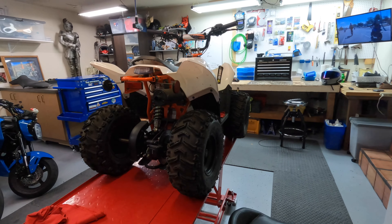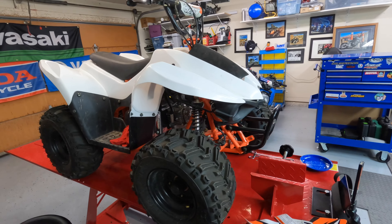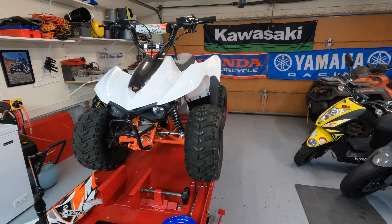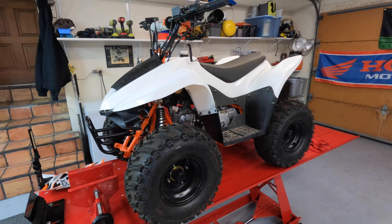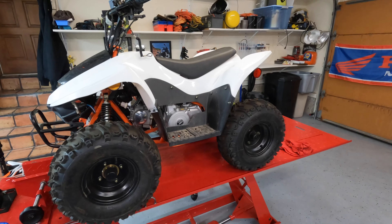This is a 2021 KO 70cc four-wheeler. I had purchased almost two years ago for my daughter and she has since outgrown it and rides my 300cc now. But we're going to get this ready for my son. It just needs a couple of things done due to it sitting for so long.